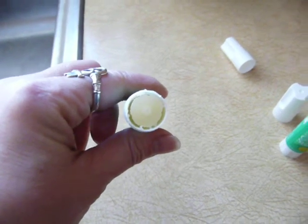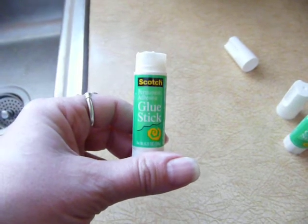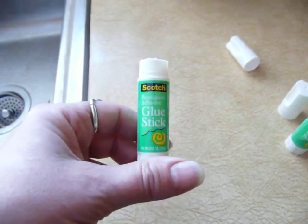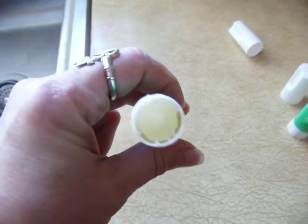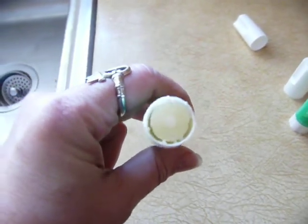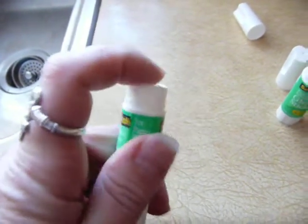I was thinking about something the other day. I've been cleaning up my craft room and I have like a 24 pack of these glue sticks, and I have thrown away probably over the years — five kids — 100 glue sticks with scrapbooking and everything. They just get dried out.